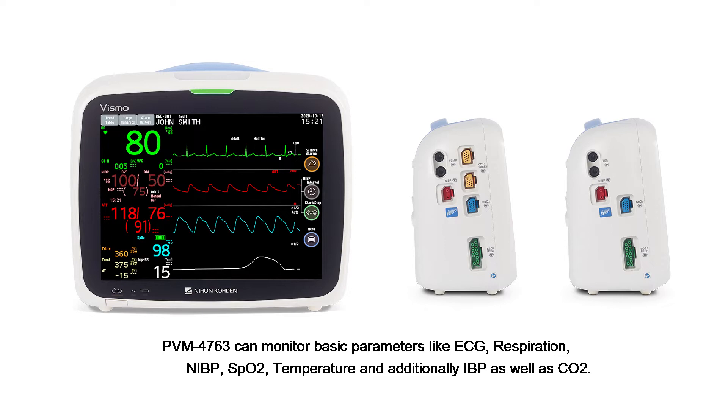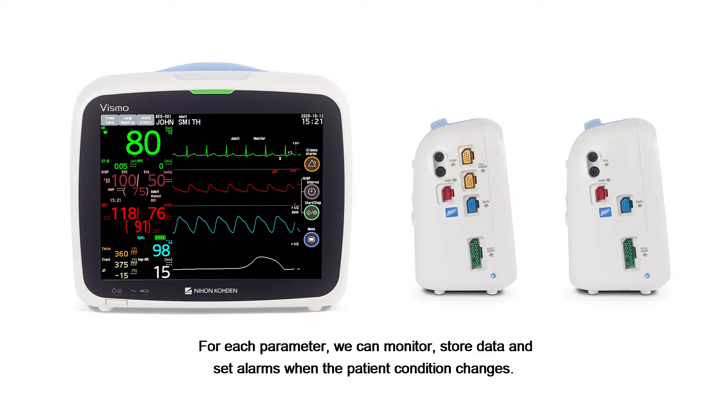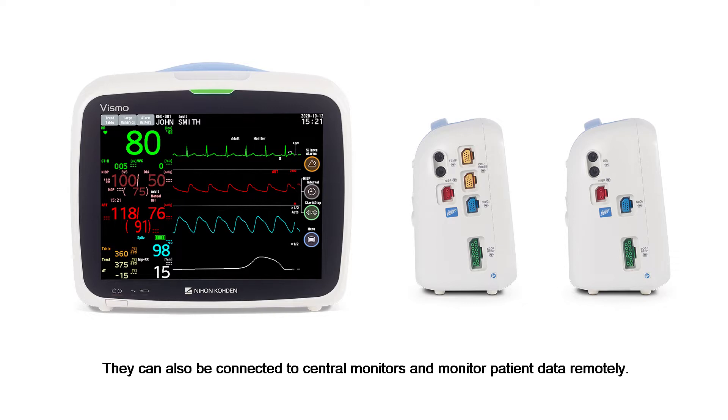PBM-4763 can monitor basic parameters like ECG, respiration, NIBP, SpO2, temperature, and additionally IBP as well as CO2. For each parameter, we can monitor, store data, and set alarms when the patient condition changes. They can also be connected to central monitors and monitor patient data remotely.